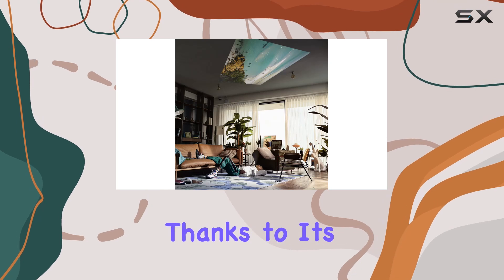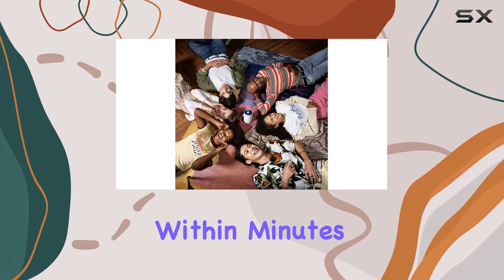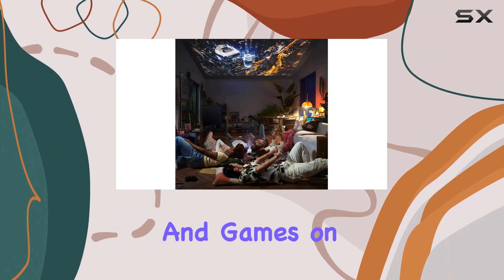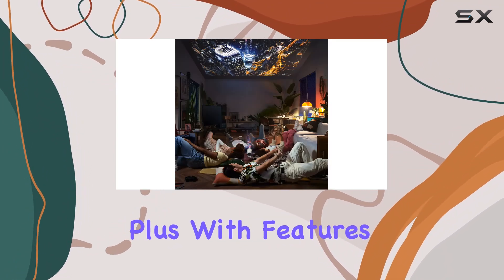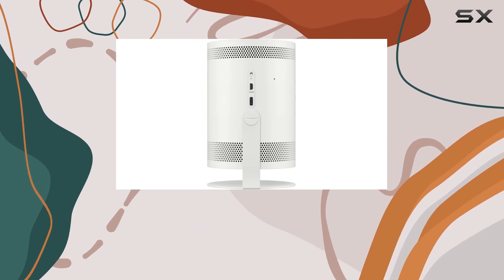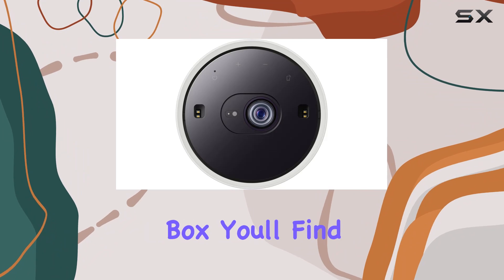Setting up the Freestyle is a breeze, thanks to its easy setup process. Within minutes, you'll be enjoying your favorite movies, TV shows, and games on the big screen. Plus, with features like Adaptive Sound and Dolby Digital Plus, you're guaranteed an exceptional audio-visual experience every time.